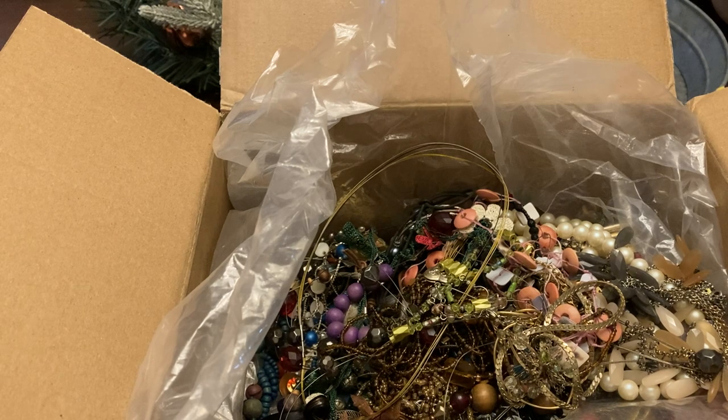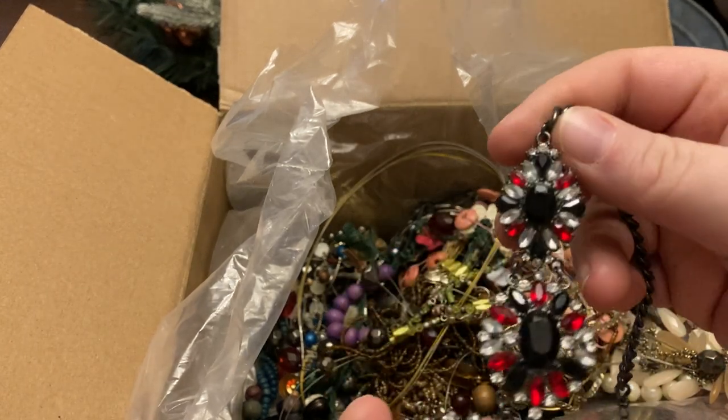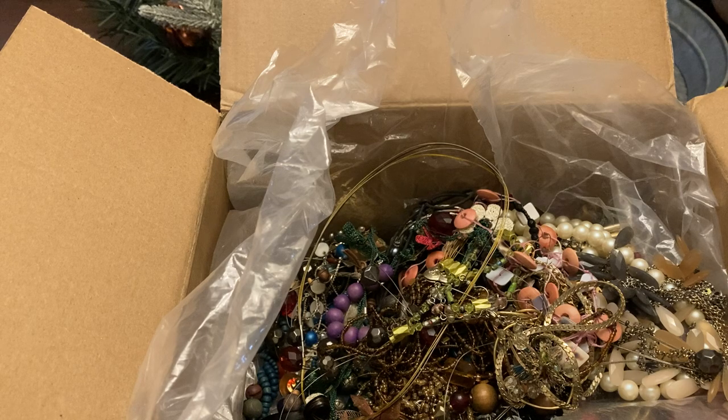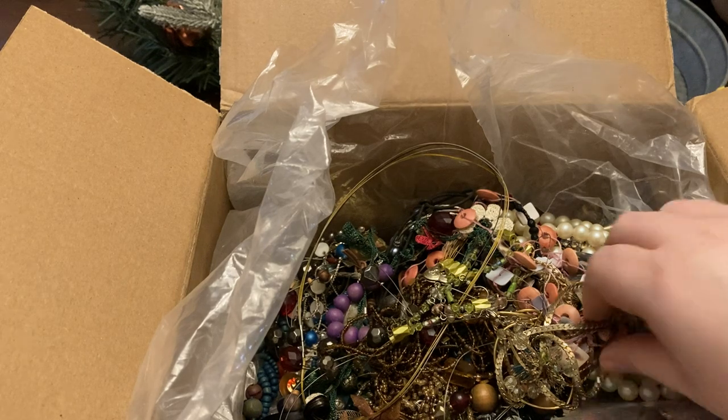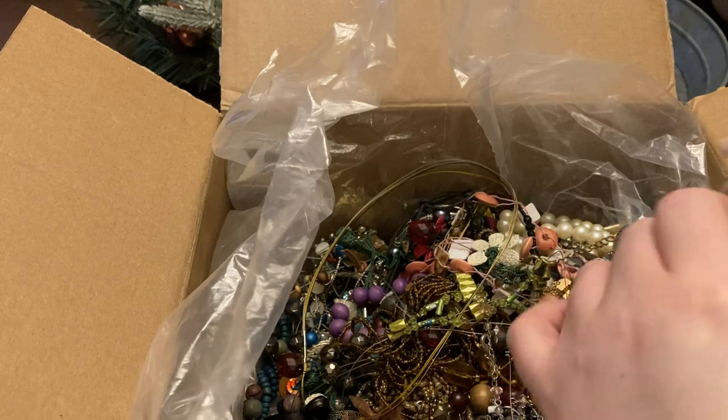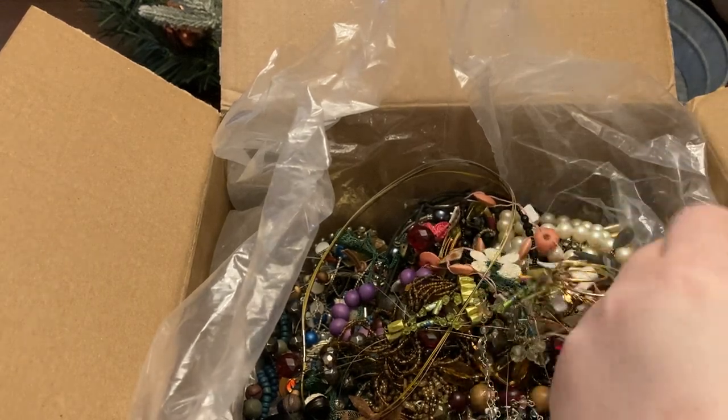This one is missing a stone — I think this is Vera Bradley, but since it's missing a stone it'll just go into a crafter's lot.